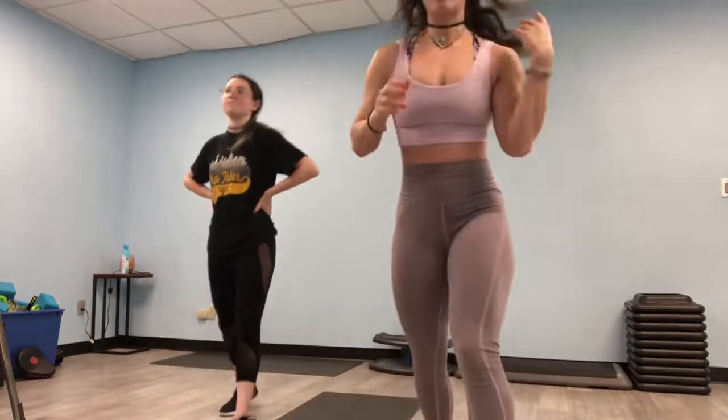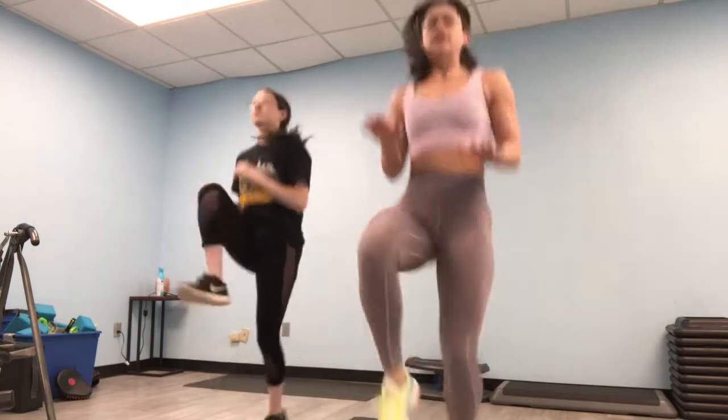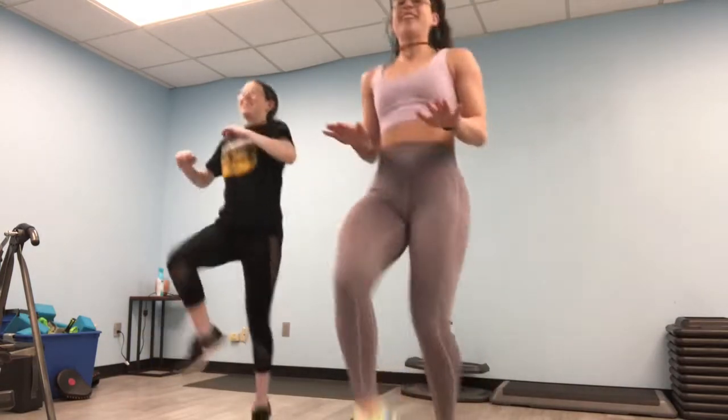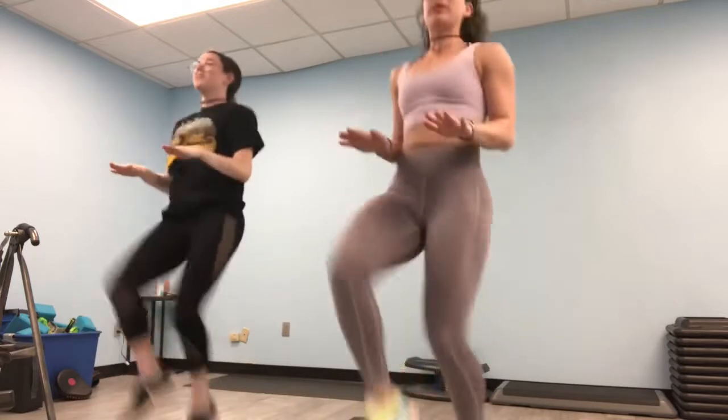We are going to start with a little bit of a warm up. Start slow and keep it up. Stay tight, keep your hands at hip level, try to get your knees to your hands.